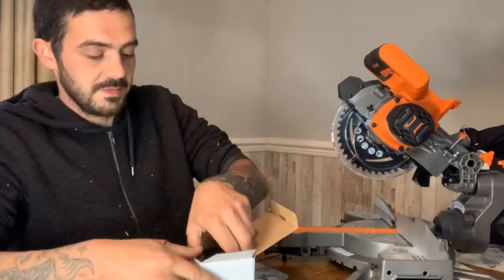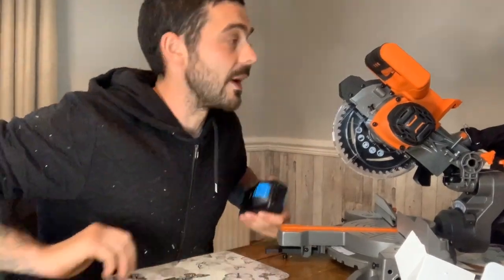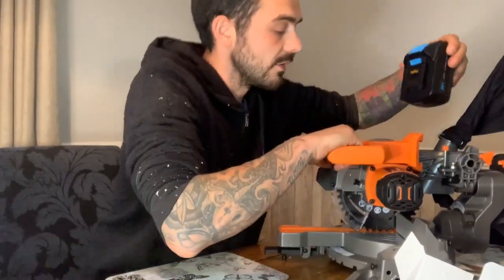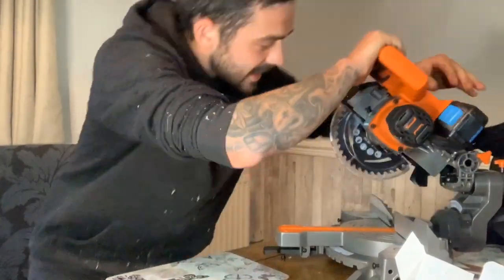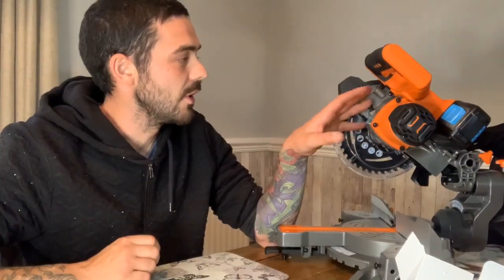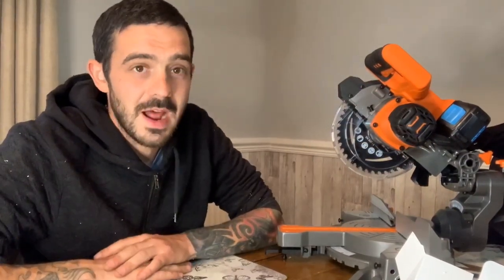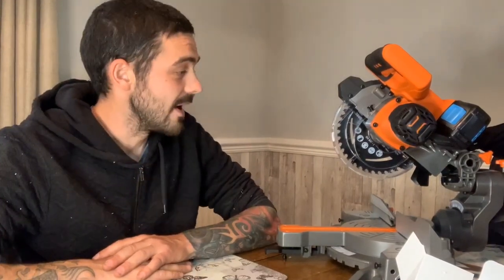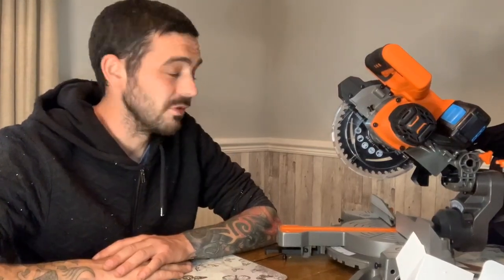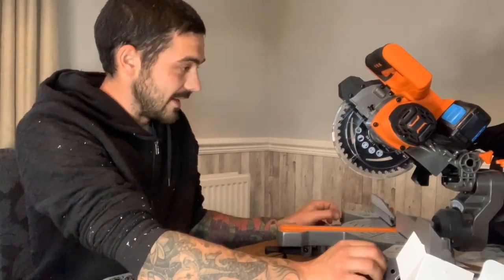The main thing we want to test from this review is the angles and the cutting power. This runs off the 20 Volt Max battery, the same as all the other Vonhaus tools - I'm going to do a review video for them all together. Some of them are absolutely brilliant, one in particular is absolutely terrible, but most of them are really good. For an entry-level power tool, I wouldn't even say entry level - they're just really good tools and I can't complain. Let's see if this fares up to the rest of them.